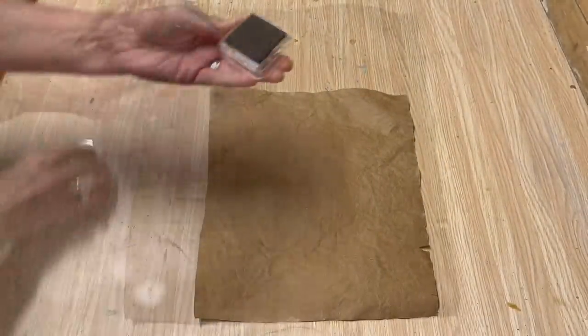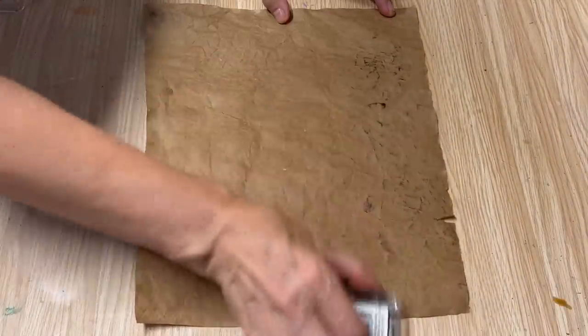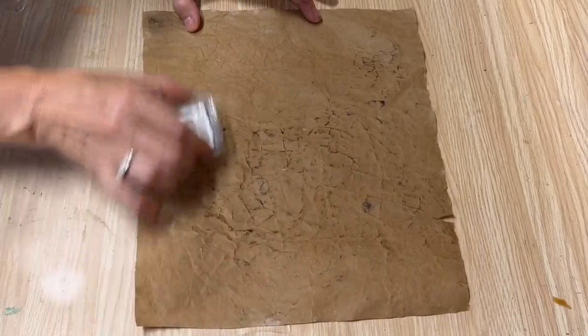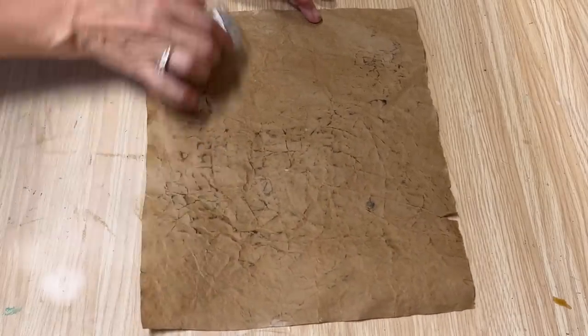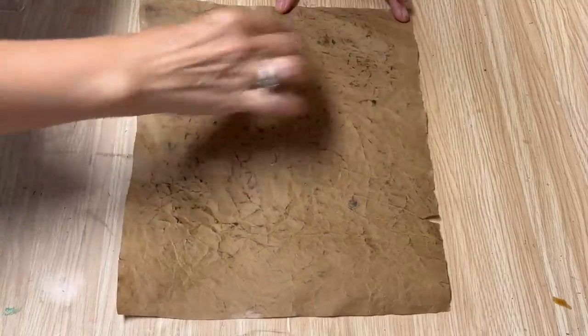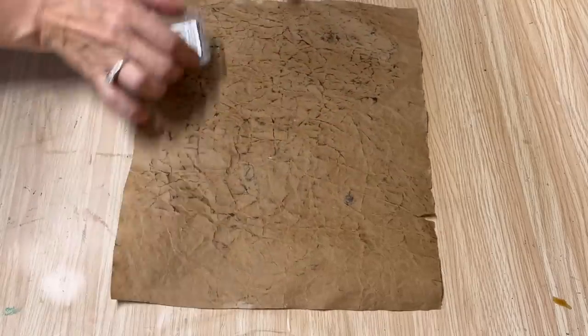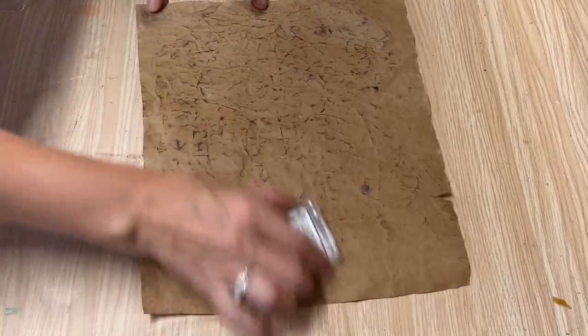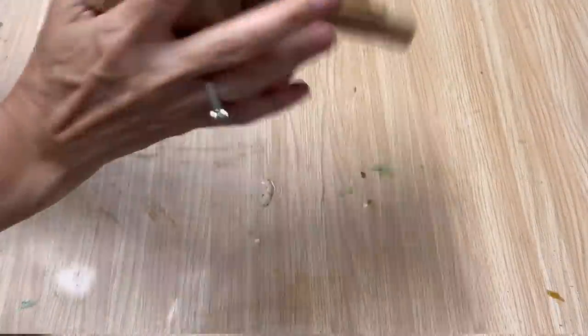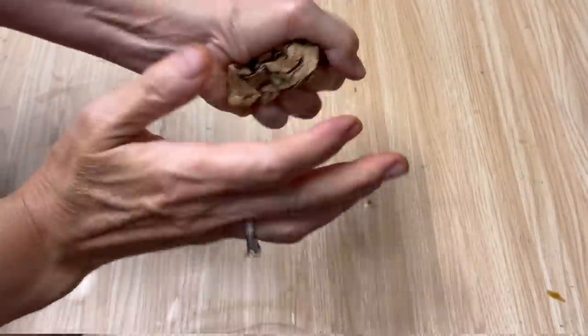Now I have some pigment ink on a pad and I'm just going to lightly rub it on top of that paper. Wherever there's a wrinkle, that ink is going to pick up on that wrinkle and accentuate it to make it look like leather. This is just ink that you use for stamping — you can find it at any craft store.